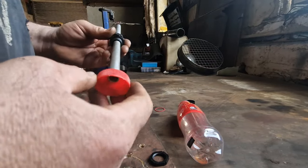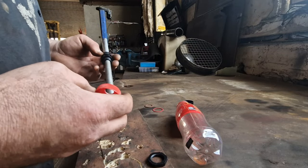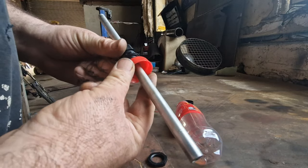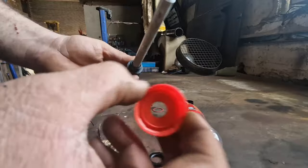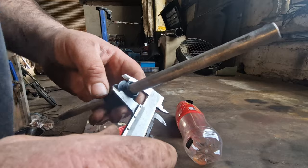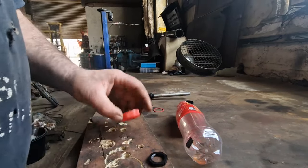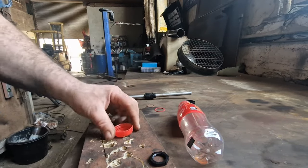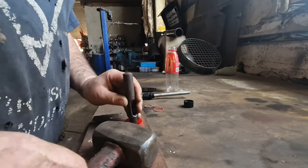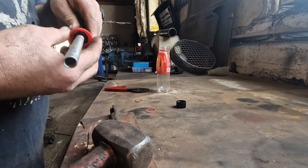Now we've got to decide... Oh, I've done that wrong. The lid has got to be a lot bigger — the lid has to be the diameter of the gland. So the gland is 20 millimetres. I have to drill my cap out to 20 millimetres.